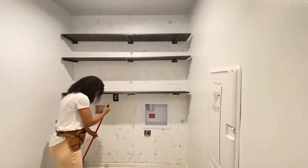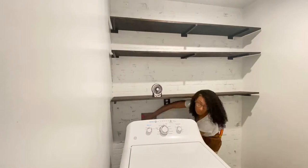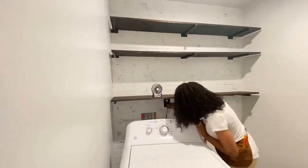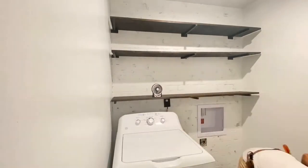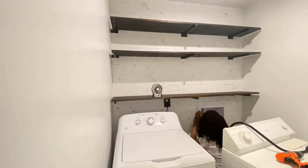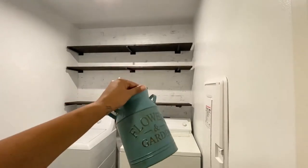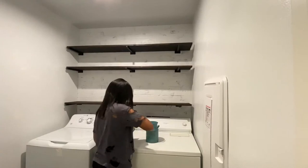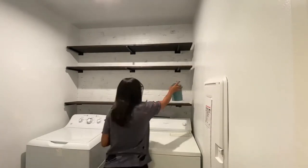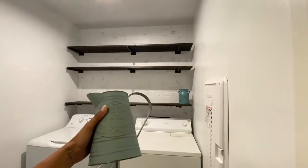After installing the shelves, I swept up any spackle or wood that fell in the process of installing and proceeded to bring in my appliances. Now the decorating can begin. My color palette inspiration was based on the blue and red tones in reclaimed wood — I really love the look of that. So I tried to weave those colors in with my decor. My primary colors are, of course, black and white. Boring, I know, but timeless.